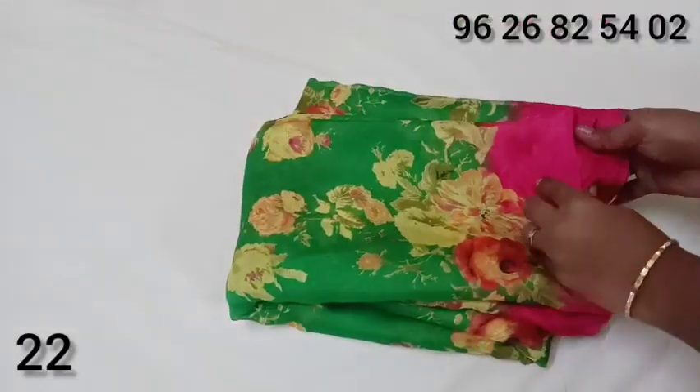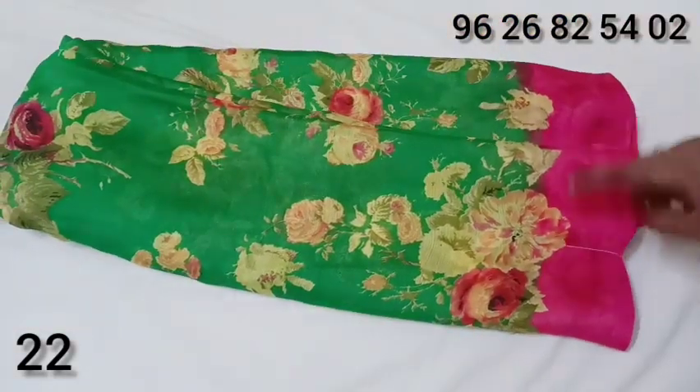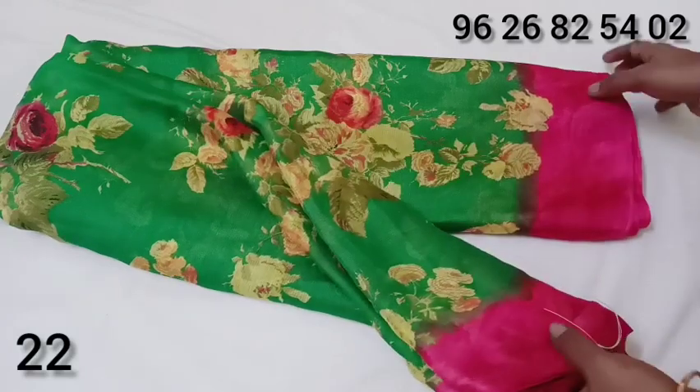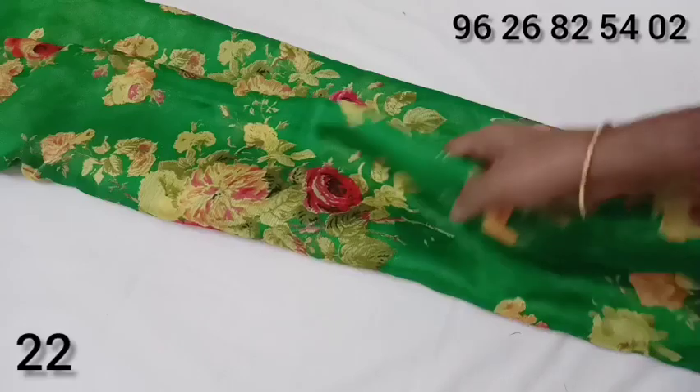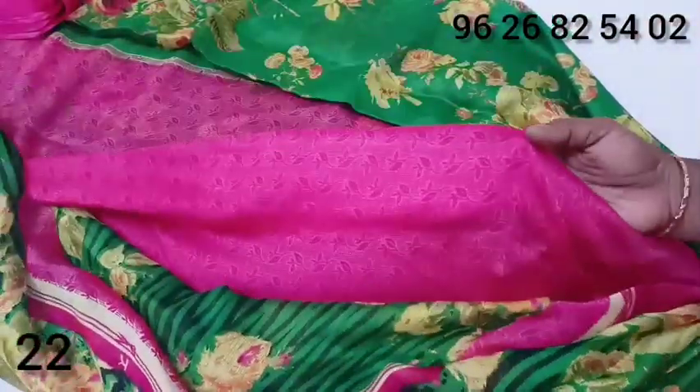This is Moe Chiffon material. Green color border, pink color top and bottom contrast border. The material is soft with a floral pattern. This is a sari with multi-part blouse in pink color.